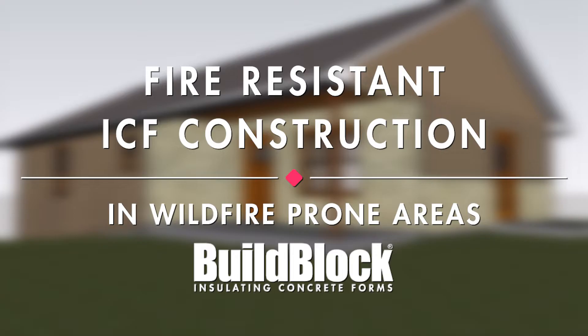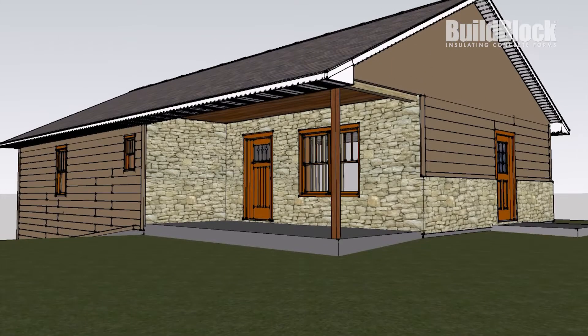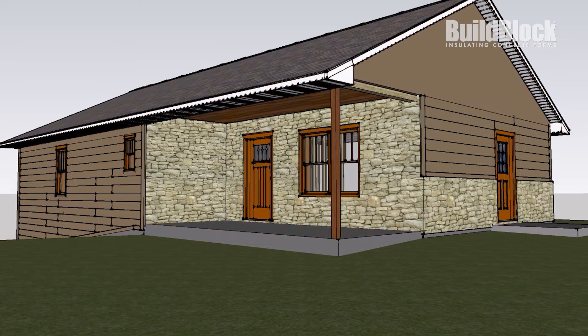In this video, we'll take you through a construction model of an ICF home that meets fire code standards. We'll pay special attention to high-risk areas and give you practical suggestions on how to design and build. We'll be using the framework of a simple, cost-effective home that has a vented roof, but we'll also look at unvented roofs and concrete roofs that provide added protection and higher performance.